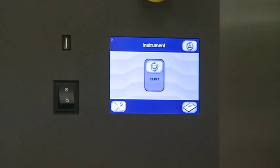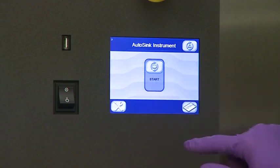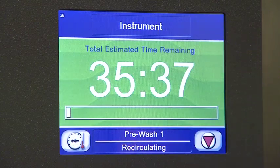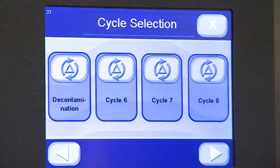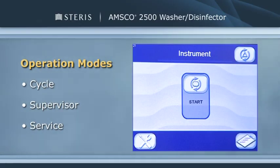The AMSCO 2500 is equipped with an icon-based touchscreen control system that displays current status, the current chamber temperature, and the remaining cycle time. It enables four pre-programmed operating cycles for processing a variety of loads, as well as a decontamination cycle. Additional cycles are available for operator custom programming of special cycles. There are three operation modes: the cycle mode, which is always available, plus the supervisor and service modes, which are password protected.